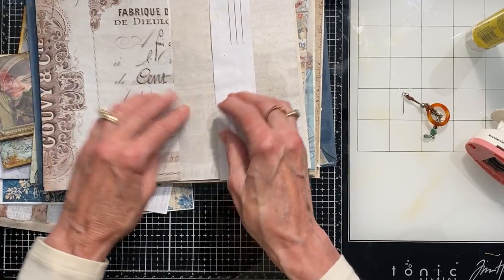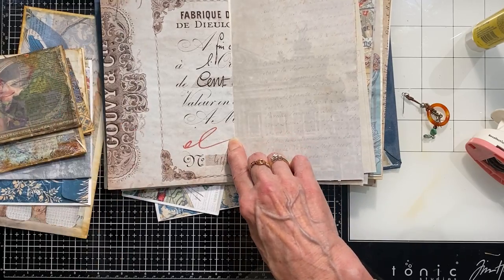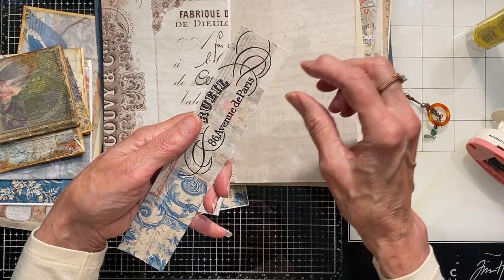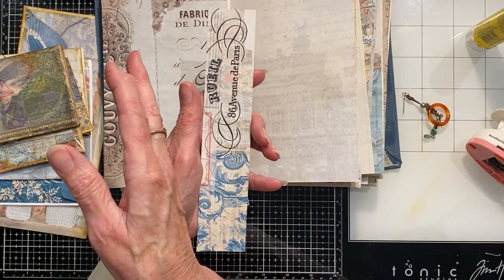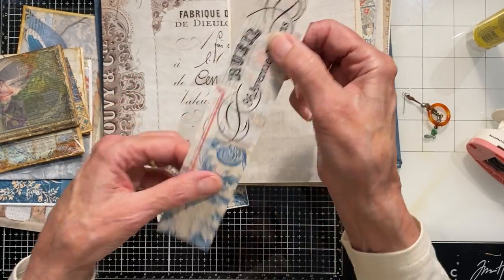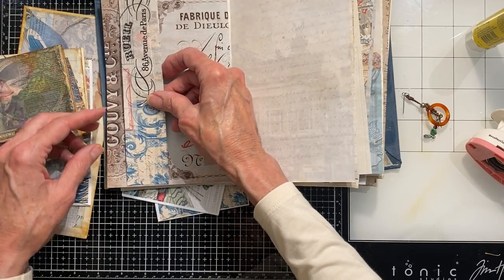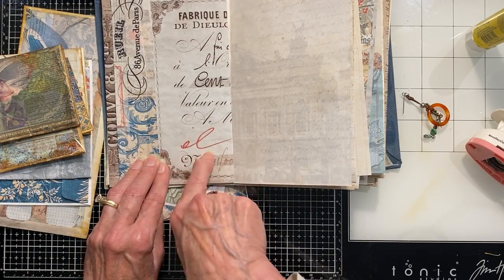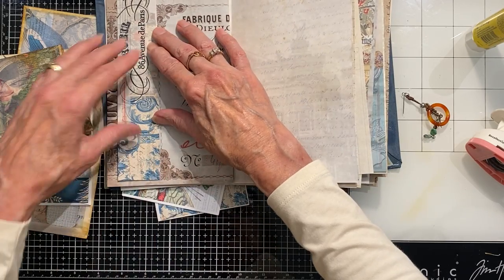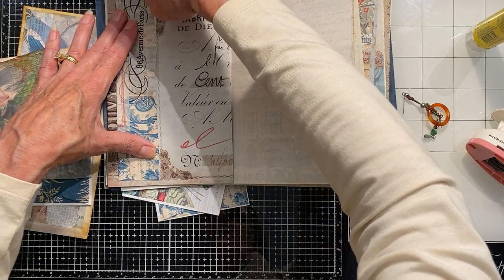Now I'm to the middle of that first signature. Here I kind of did the same thing — I saw this red and it was the only thing red on that whole page. This was an envelope that when I printed it, for some reason it didn't print the whole design — it just printed the bottom stripe. I went ahead and trimmed it off. This is two layers of the envelope so I just glued them together for strength. I was able to trim off the white edge because I knew it was going to be a belly band.